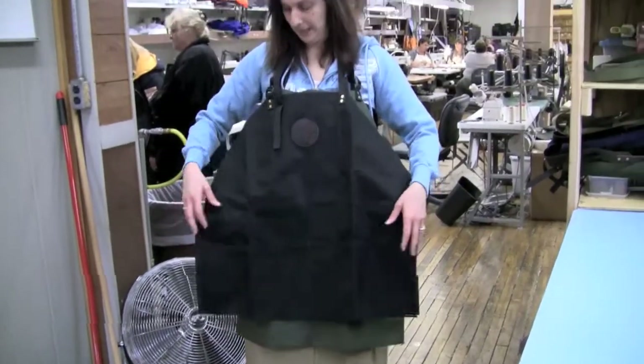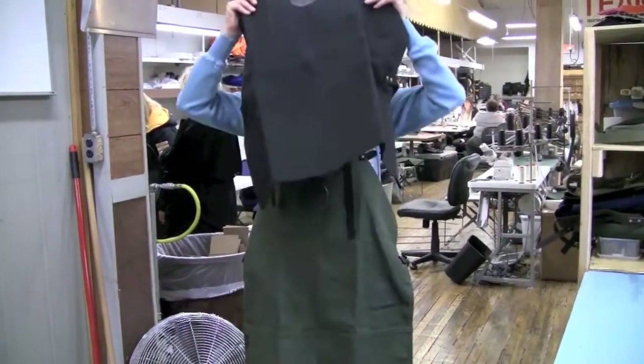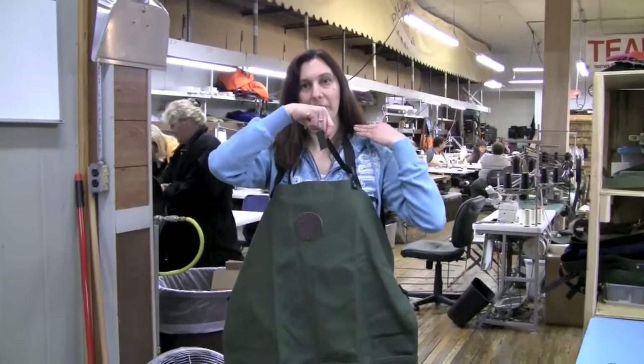So this would be our small, and as you can see you can adjust it all the way up or all the way down to be lower. We also have a medium size — here's how the medium can be adjusted, here's where it sits now, and it can go all the way up and down.